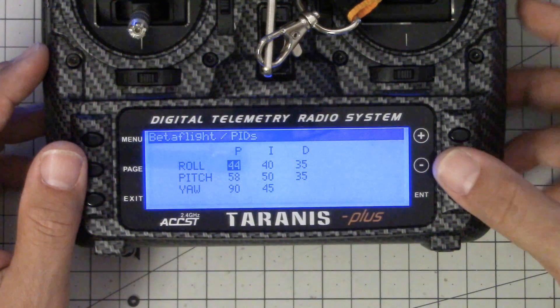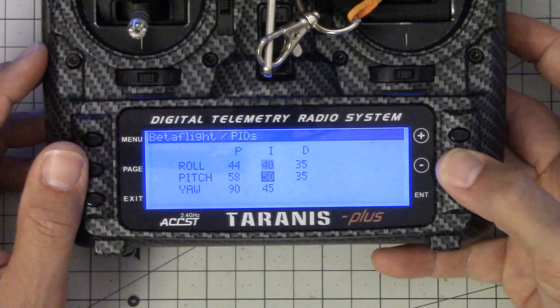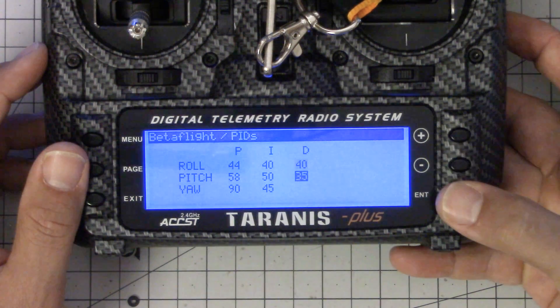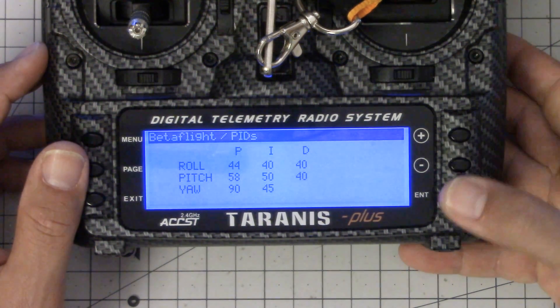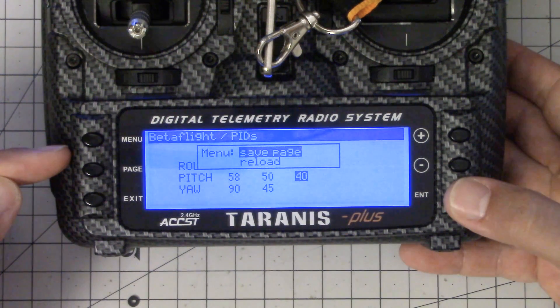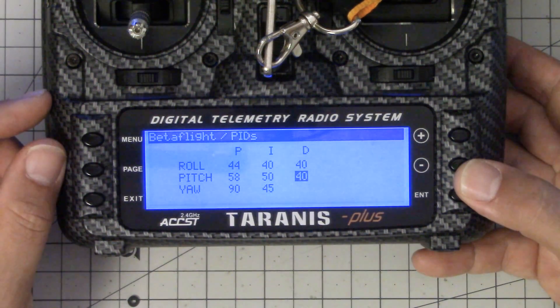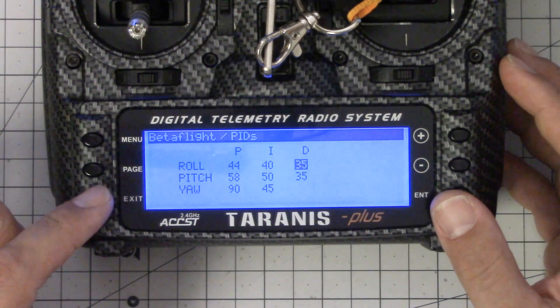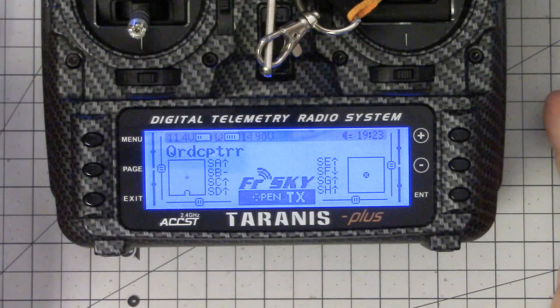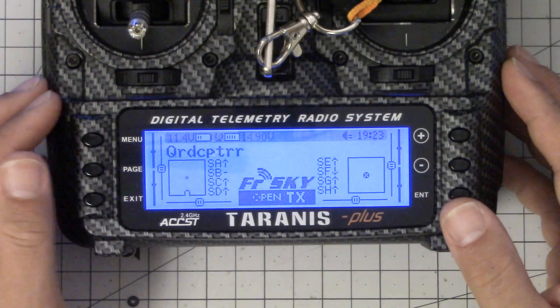The same thing would be done if you wanted to change your PIDs. For example, let's say I've been flying and I want to take my D gains up a little bit. I'm going to take my D gains up to 40 and 40, then press menu, hold it down, and save page to write that to the quad. Finally to get out of there, you press exit — except you have to hold exit down, and that takes you back to your radio the normal way. And now the LUA script is working for you.